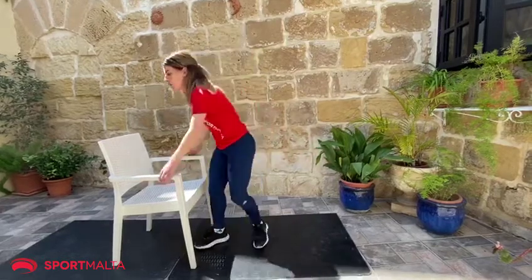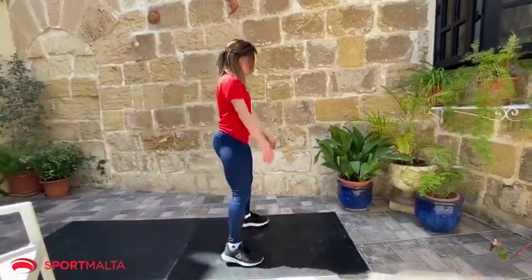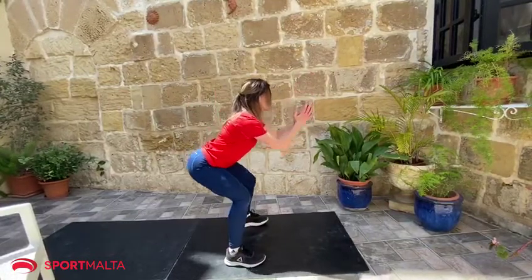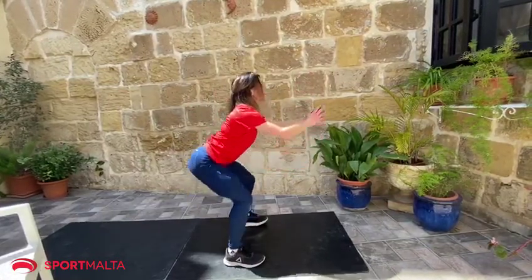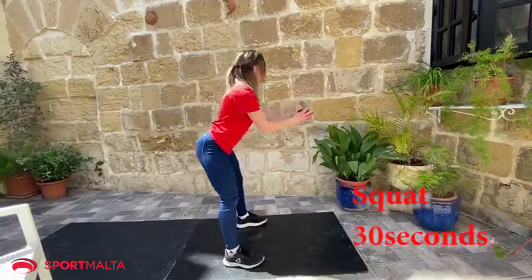For those who are more comfortable: squat, go down as you can, and down. Squeeze, and down.